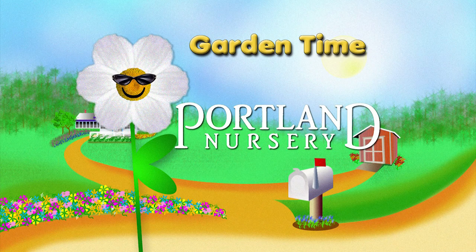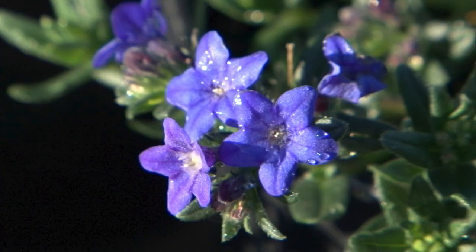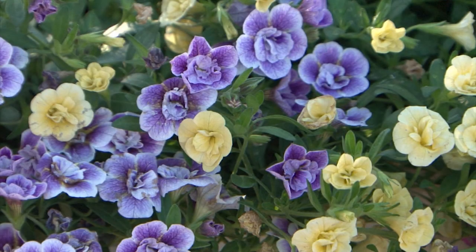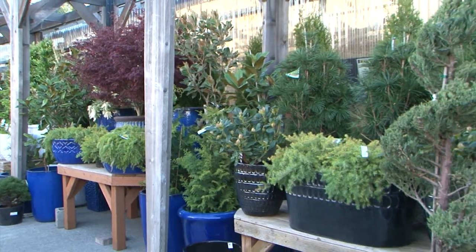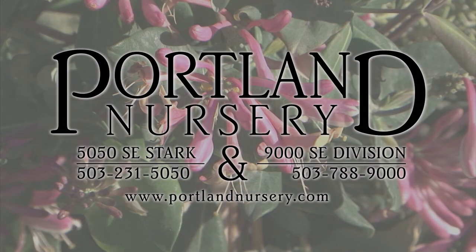Garden Time is brought to you by Portland Nursery, a passion for plants, a nursery for plant people. I'm Sarah with Portland Nursery, where our passion for plants has kept us rooted in this incredible community. A lot has changed since we first opened our doors, but through it all we've remained family-owned and operated, dedicated to providing our neighbors the largest selection of the highest quality plants Portland has to offer. With hundreds of new plants arriving each week, you're guaranteed to find something exciting and unique. Portland Nursery, a passion for plants, at 50th and Stark, 90th and Division.